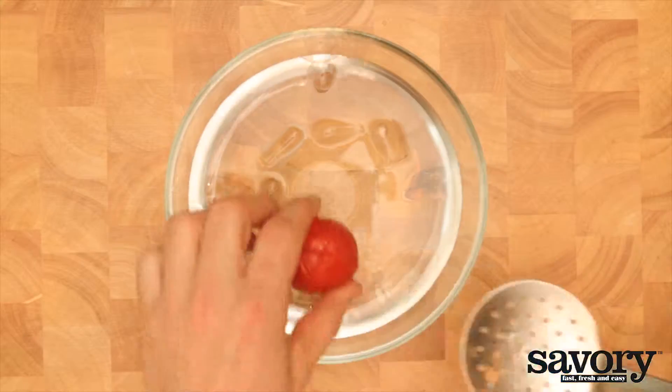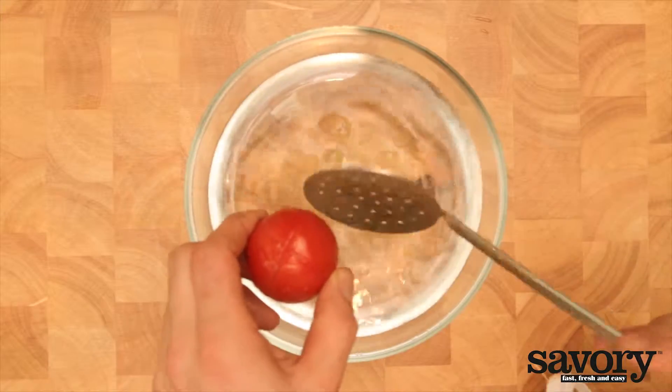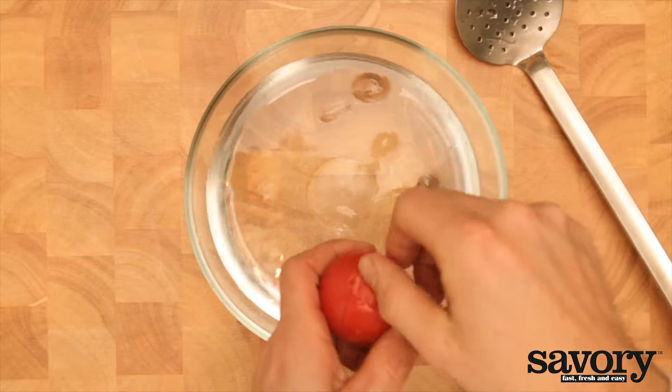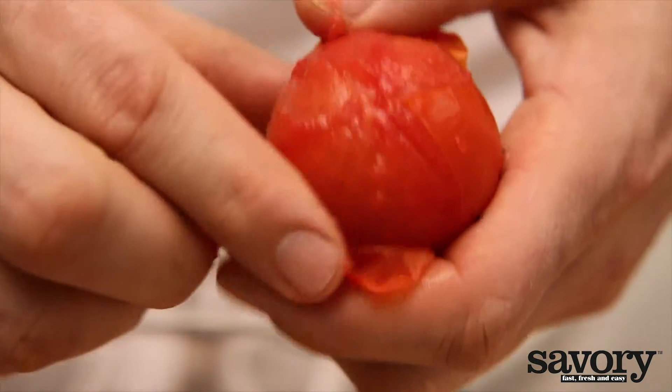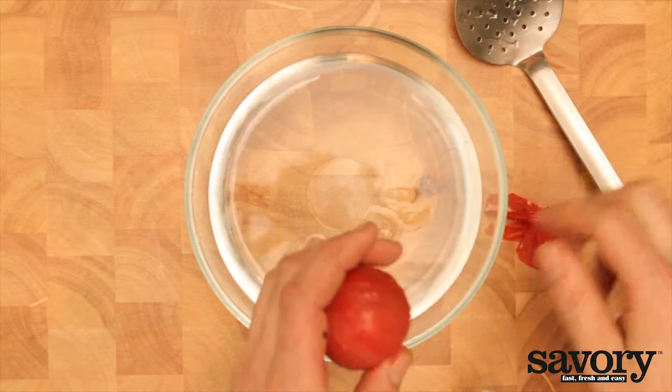Next, with a slotted spoon, take the tomato out of the hot water and sink it into a bowl of icy cold water. With a knife or your hands, gently peel up the skin of the tomato. Rinse the skinned tomato until it's completely clean and smooth.